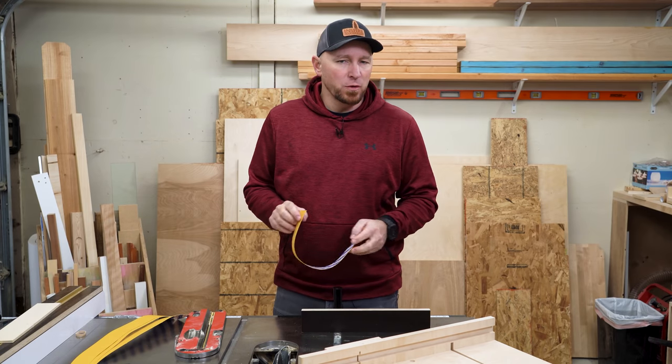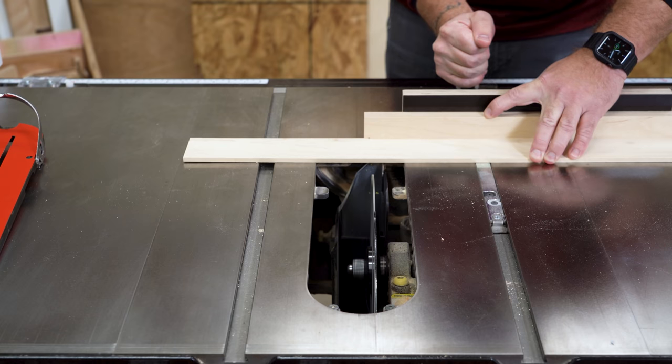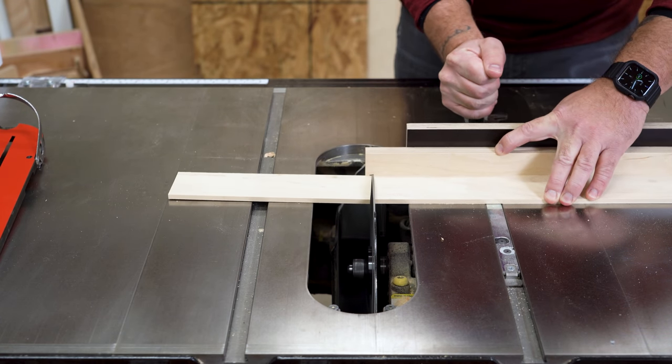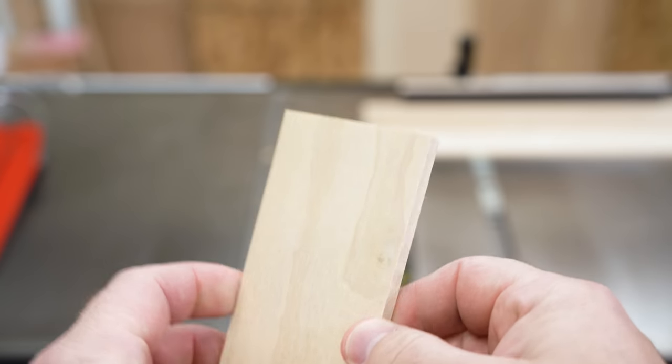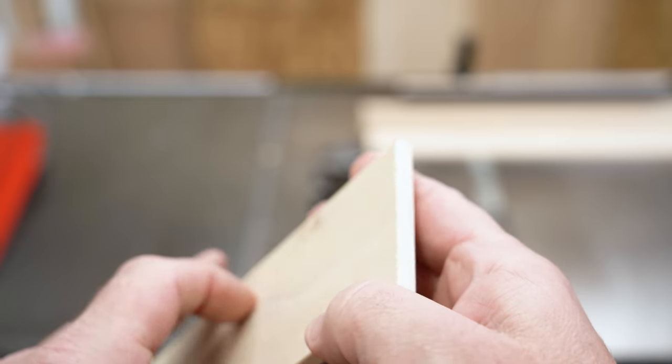The best way to get splinter-free cuts with almost any tool is to use a sharp, quality, clean blade. As proof, I'm going to make a crosscut here at the table saw with the throat plate completely removed so there's nothing at all to support the wood fibers save for that back side as the teeth exit the material. As you can see, I have clean, crisp edges all the way around.